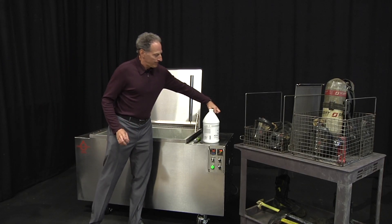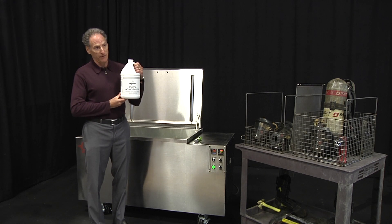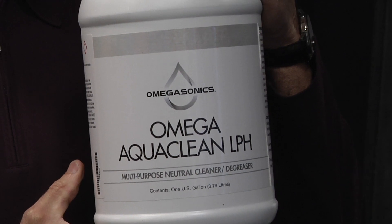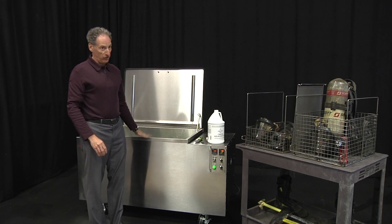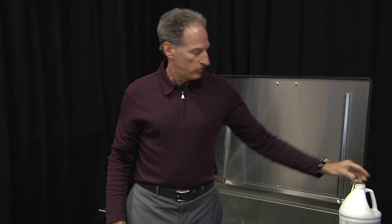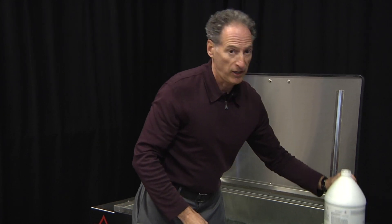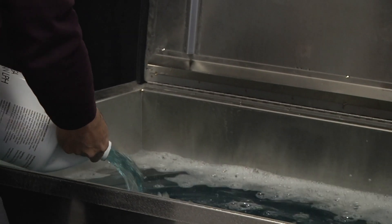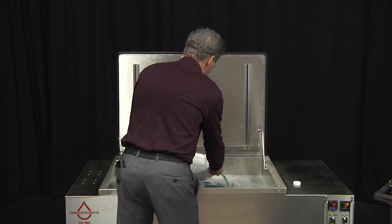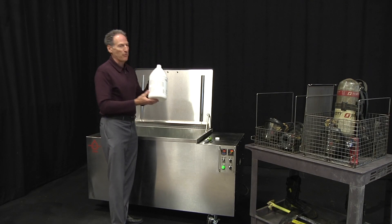The next step is to add the proper amount of soap. We have a product called the Omega AquaClean LPH. This is NFPA 1851 certified and it dilutes at a 30-to-1 ratio. We will add two gallons of this product — it's a 60-gallon volume, 30-to-1 ratio, that means two gallons. We open the cap, remove the protective foil seal, pour the soap into the tank, and then we'll do this one more time.